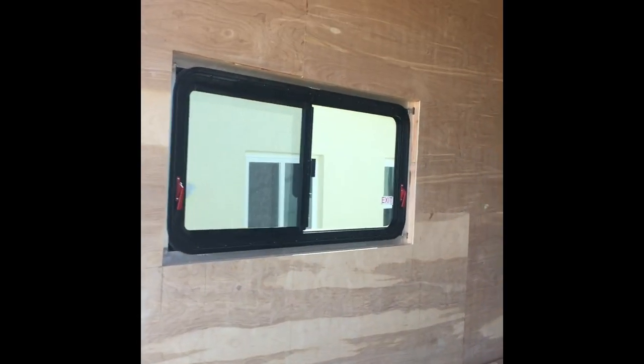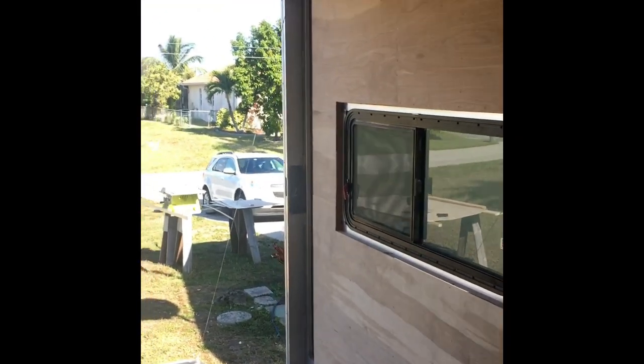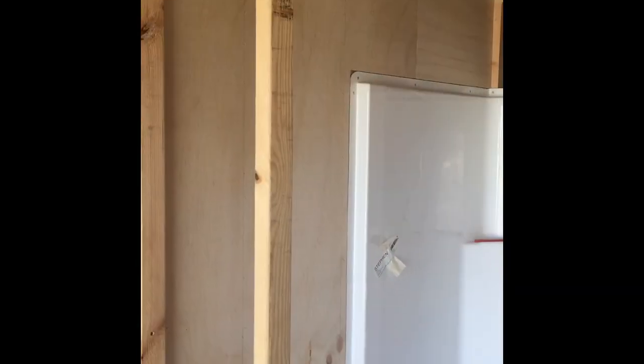All right, good morning. All the sheathing in the main cabin is all done. I'm working on my bathroom walls around the shower enclosure — I'm cutting a piece right now and I'll show you when I'm done. The exterior bathroom wall is done, which was the last part of the exterior walls in the main cabin.